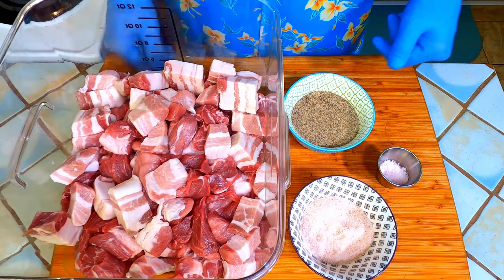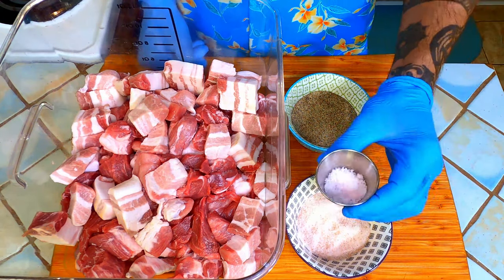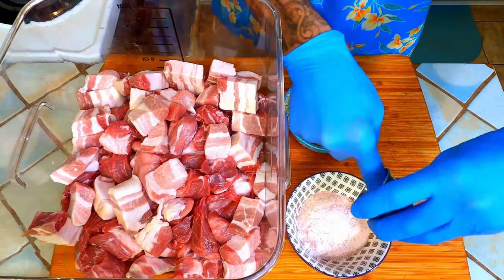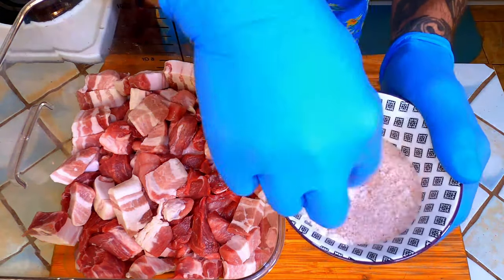Now that we know what to do we are going to take our regular salt and mix it with our curing salt. This will ensure that we are getting an even distribution.